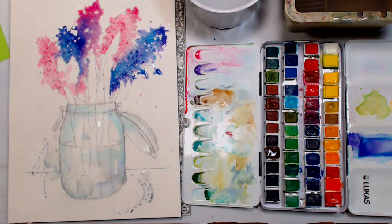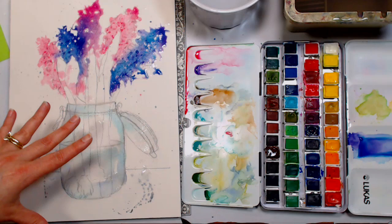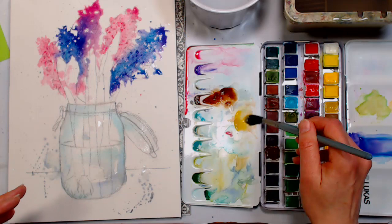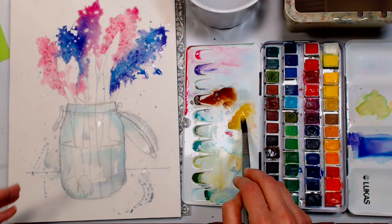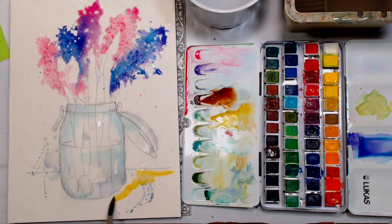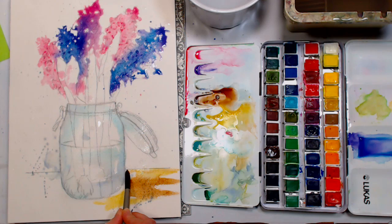I'm going to start with some burnt sienna and grab a little yellow ochre. I love the Lucas yellow ochre — it's a really clean yellow ochre. I think it uses PY42, a synthetic pigment, versus PY43 which is an iron pigment. It's such a nice clean color that I didn't even feel like I needed a bright yellow for flower centers. If you prefer an earthy yellow ochre, this one might not be for you.